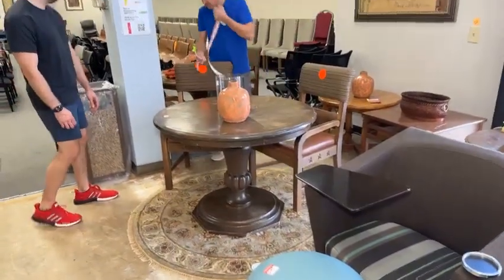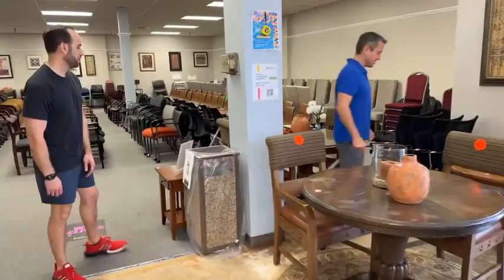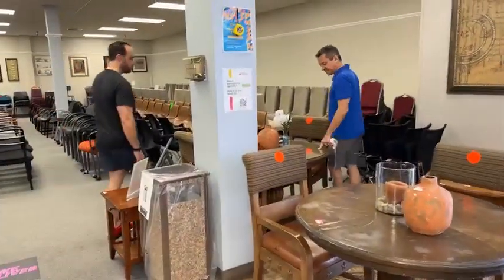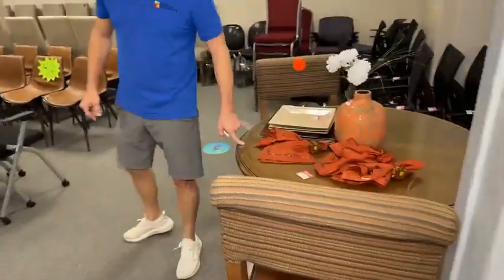If you want some real leather chairs that go with this, these are $19.99 and it doesn't get any lower than that. Then this table is available with a glass top — it's $99. It's going to stay that way because this one is in excellent condition.